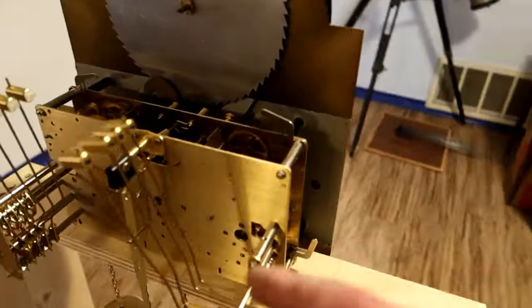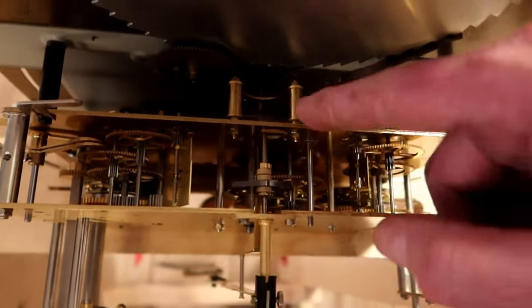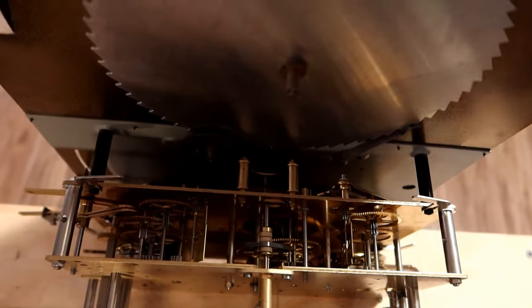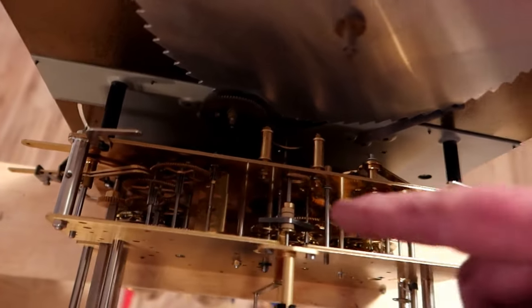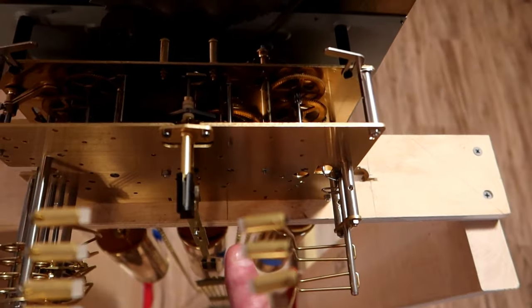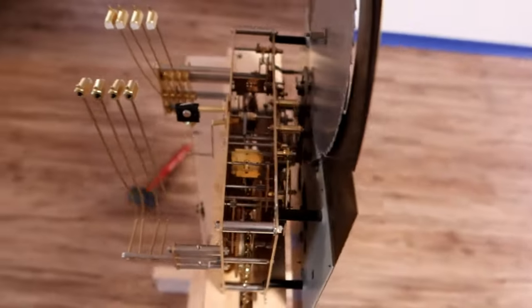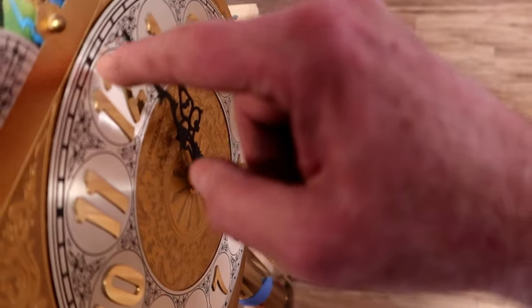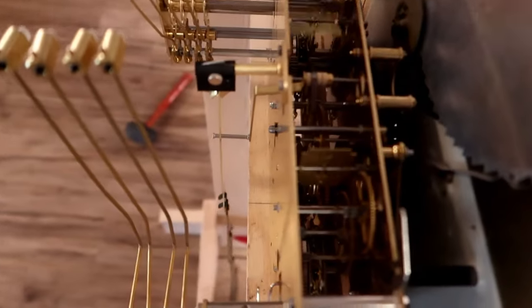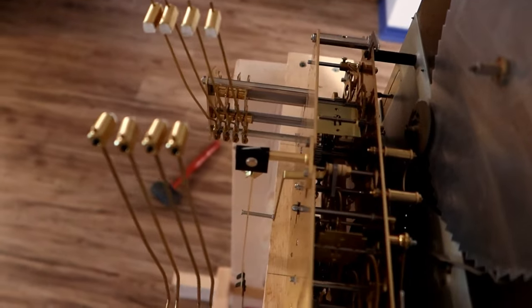I suspected the problem was in this part of the mechanism. There are three different parts to the clock: the central main part that does all the motions — the hour hand, minute hand, and moon clock; this part over here that deals with the da-da-da-da part of the chimes; and then this part that deals with the bonging. I've long suspected something was wrong in the bonging section. Once I got it running, I started advancing the clock — it's showing one o'clock now, so I'm going to move it to 1:15, and you can see this part starts doing the chime sequence, and then it stops.